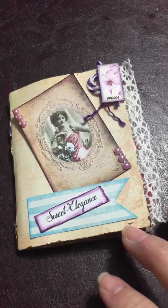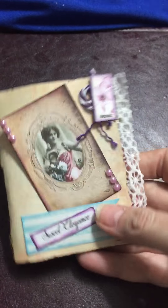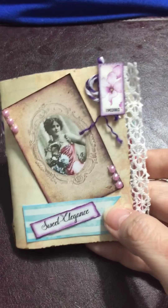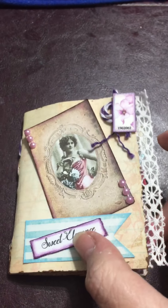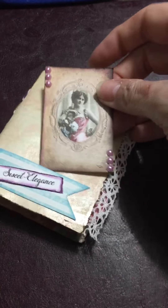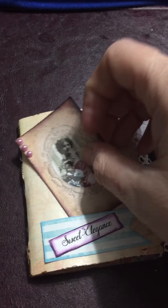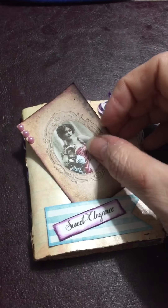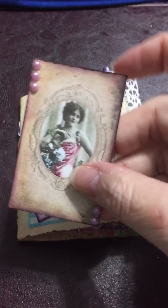I printed it out and put this little travel mini journal together. I absolutely love it — the graphics are unbelievable. Norella and them have done a beautiful job. I apologize, I'm still sounding a little bit under the weather, but I'm feeling much better, so I'm gonna do a quick flip-through here and show you.